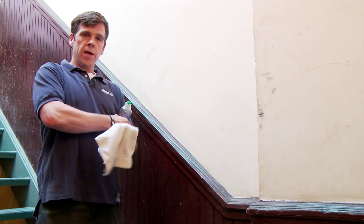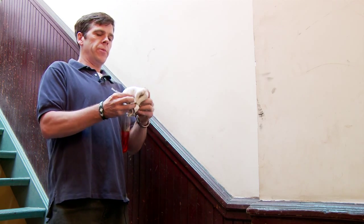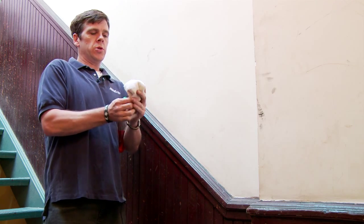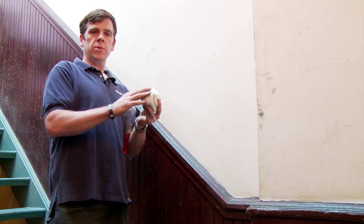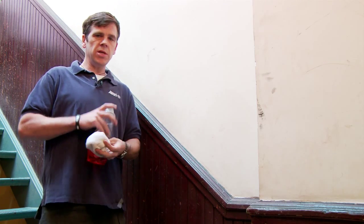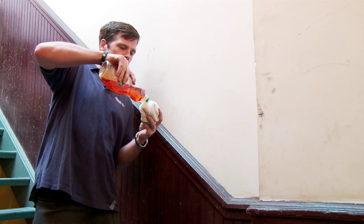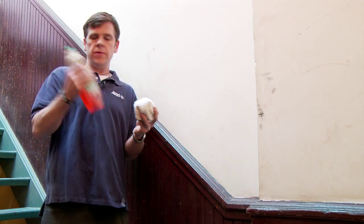First thing you're going to do is take your rag and you're going to fold it into what's called a burnish, which is where you tuck all the ends so that you have no seams on one side. Now I've gotten this a little bit wet. It just needs to be a little bit moist, not dripping wet. I'm going to put a little bit of this dish detergent.